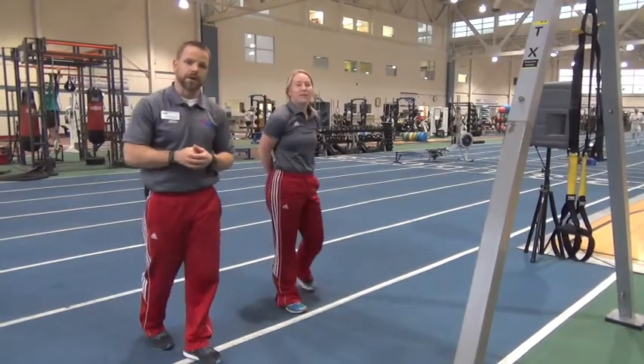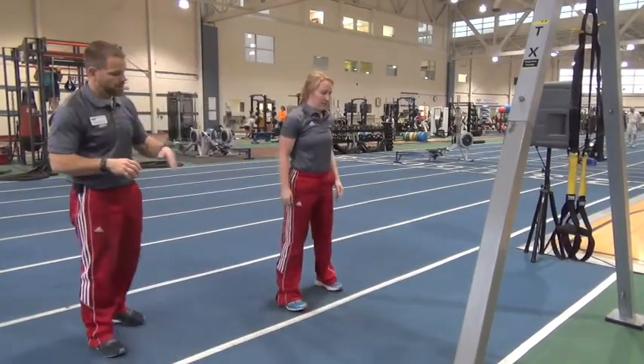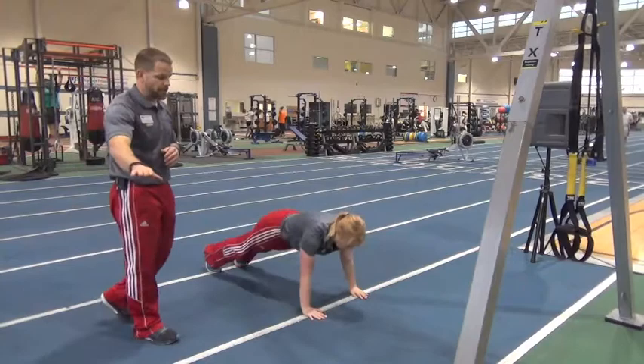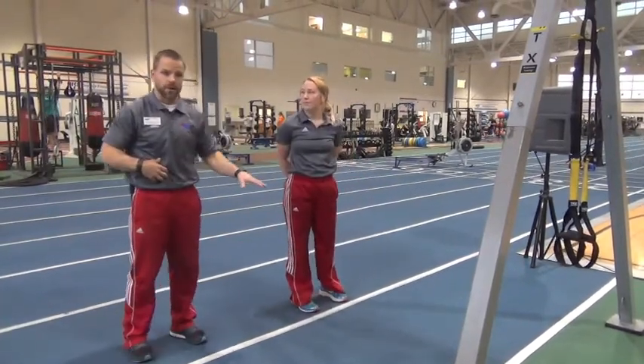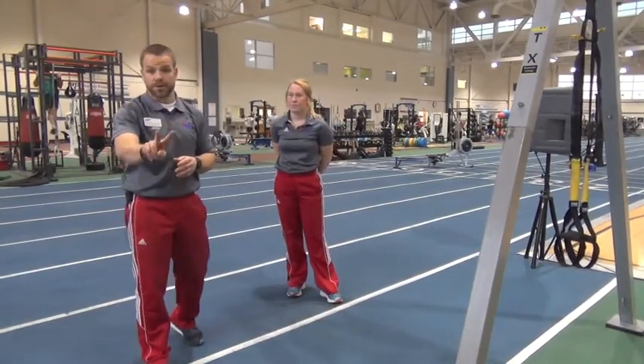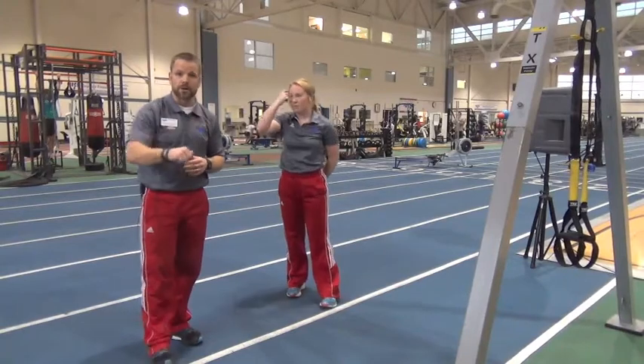From there, we're going to complete 15 burpees. Going all the way down — we're going to minus the push-up on this one — and then back up to a nice big jump. Make sure we're getting full extension at the hips, going all the way down, all the way out, all the way back up into that jump. Now you just completed two rounds of those. Hop back onto that rower for 2,015 more meters, and then you're all done. Get this done as quickly as you possibly can. Have some fun!